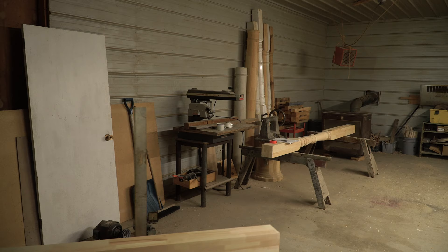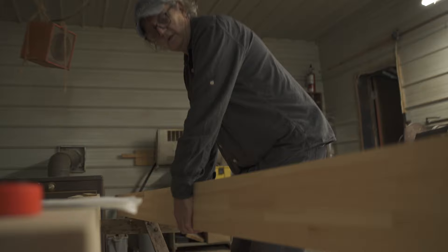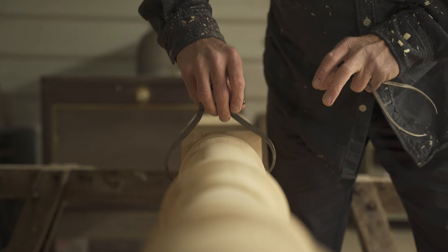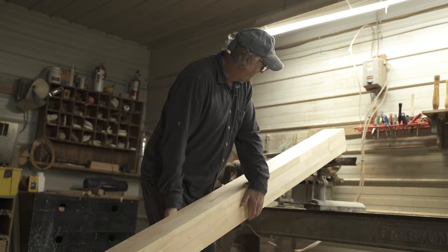So this is going to be what we call the blank. This is the blank from which I will be making the post. I glued this up myself — I bought the material, I laminated it, glued it all together, and then I dressed it. To dress it means to get it to the right size and to the right thickness. So I dressed it, and now it's ready to put on the lathe.